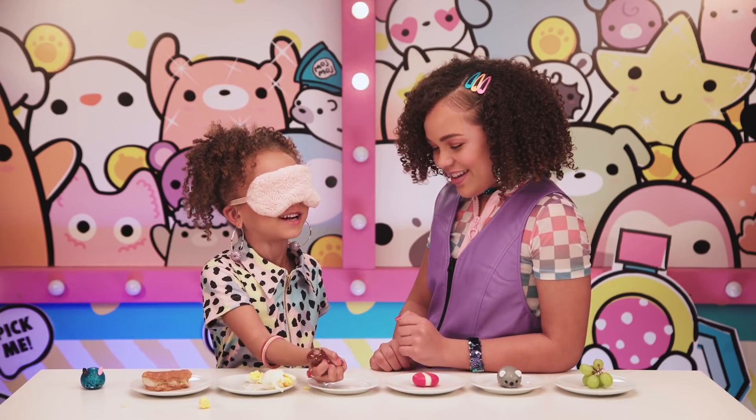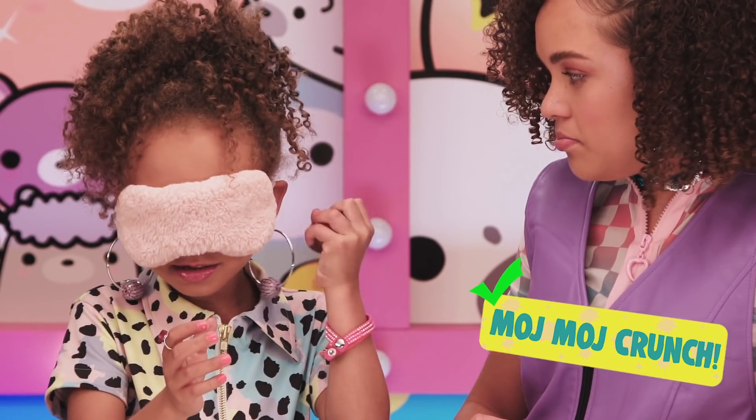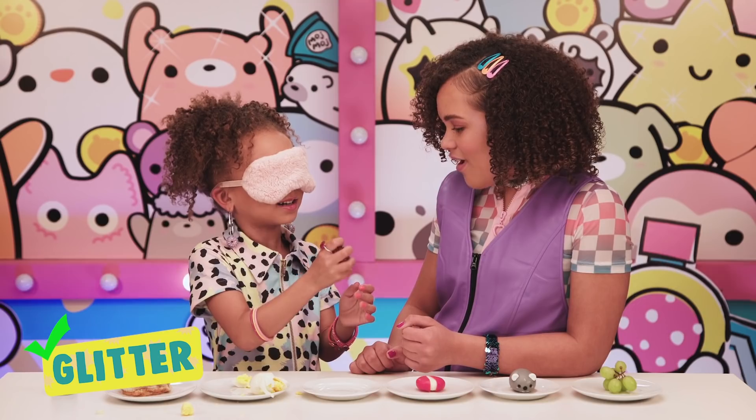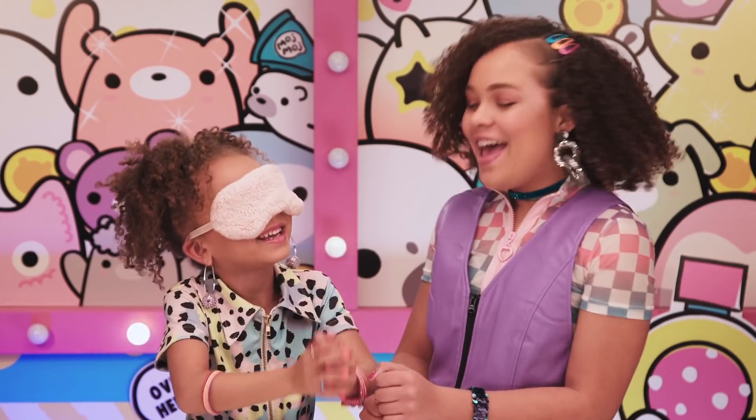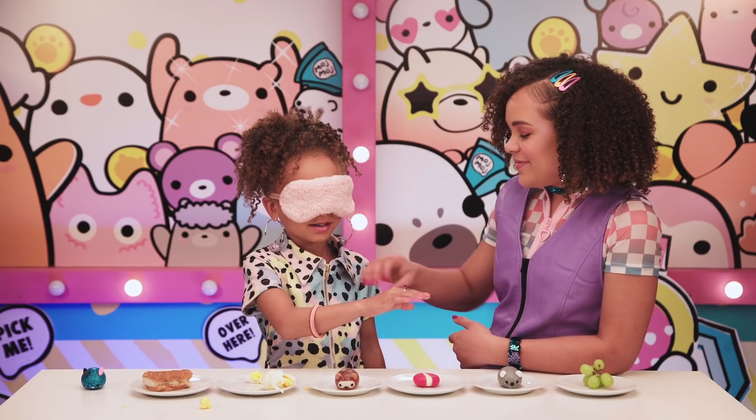This is a Moj Moj Crunch! Can you tell what kind? I think this is glitter. Good job — you got it right! Ready for your next one? Ready — here you go!